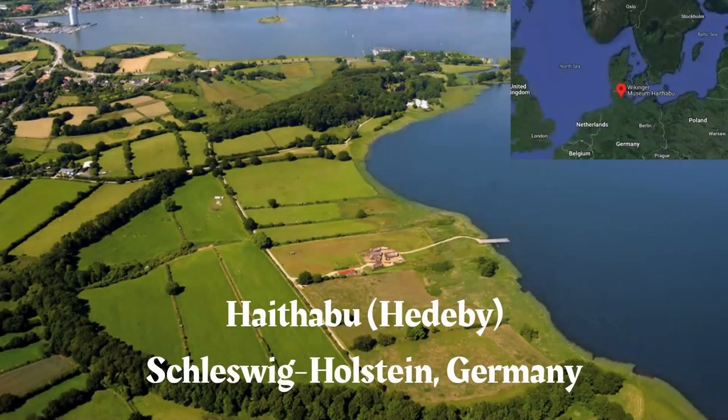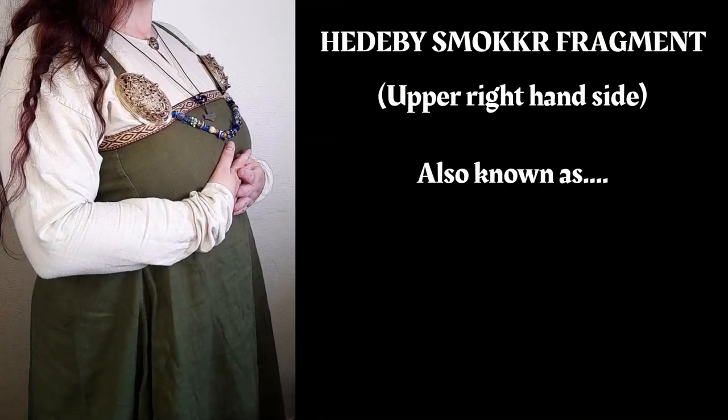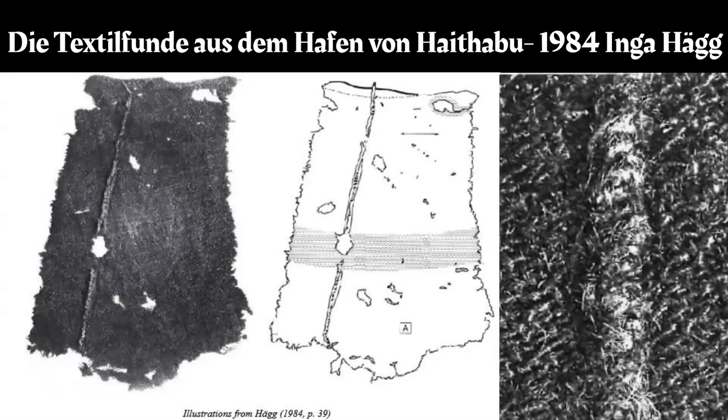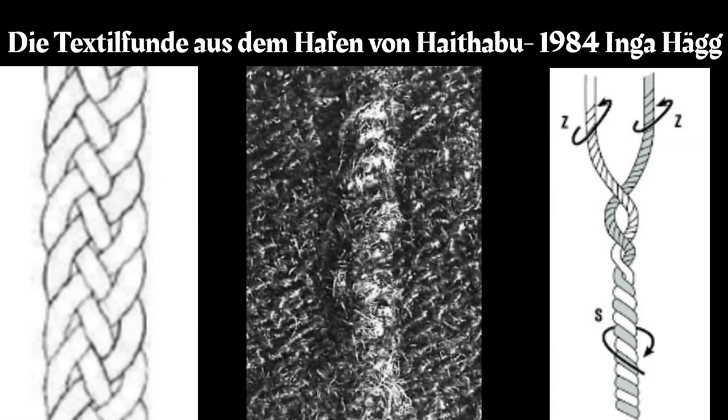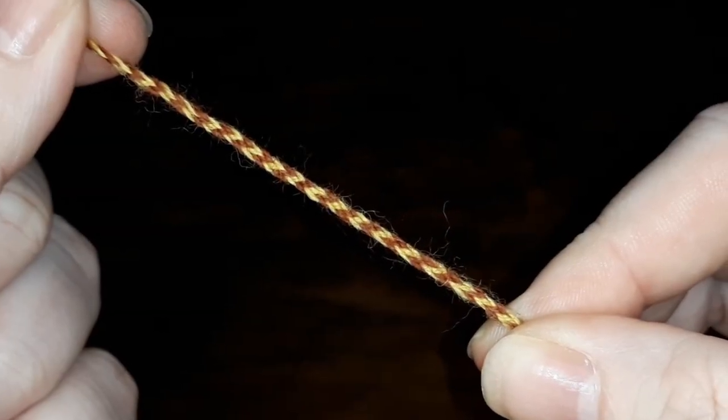In the finds from the harbour at Hedeby, which was a part of Denmark at the time, was a large fragment from the front of a Smokka — a garment also known as a hangarock, dragerock or apron dress. Running down the front of the fragment was a dart, covered by a delicate braid just one to two millimetres wide. The braid had six strands which were plaited together to make this beautiful flat braid. Each of the strands is two-ply thread, Z-spun and S-plied. Ingehag indicates that the braid had three red strands and three yellow.